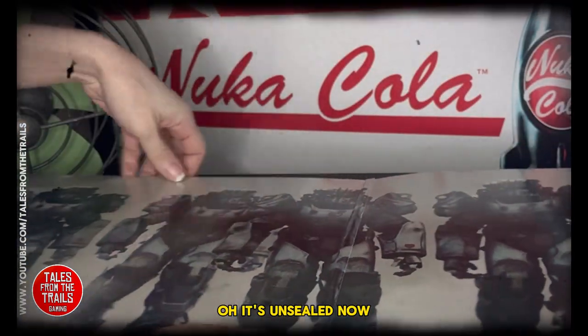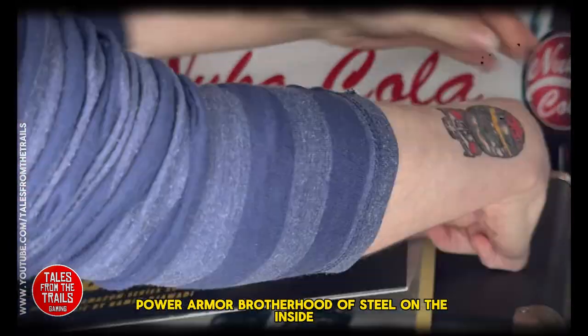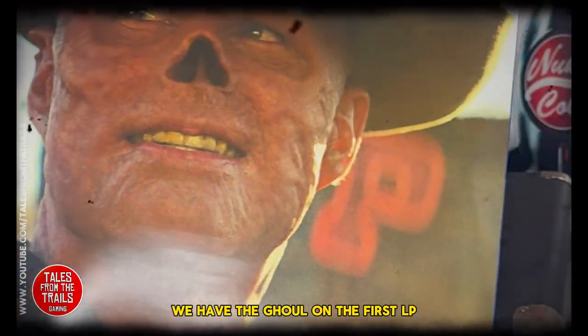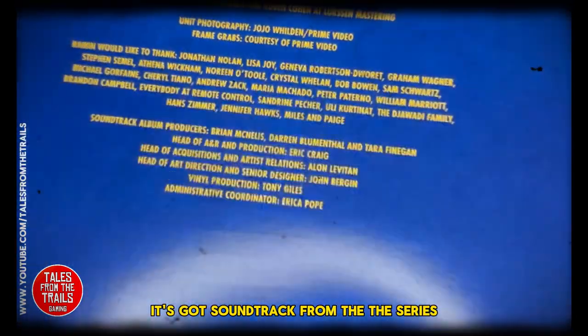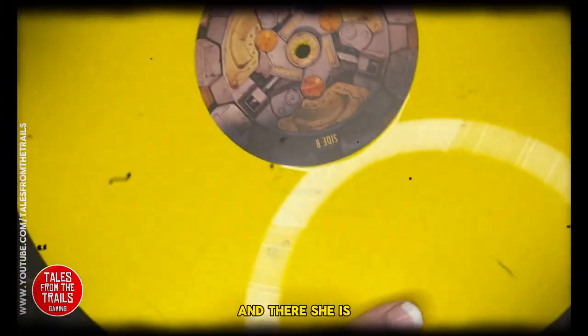It's unsealed now, at least. Nice images of some power armor and Brotherhood of Steel on the inside. We have the Ghoul on the first LP, which is two-sided, it's yellow, and it's got the soundtrack from the series.